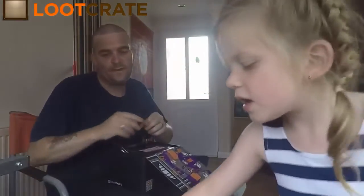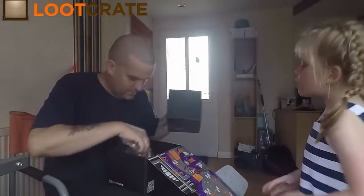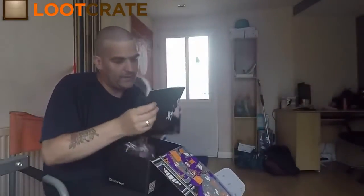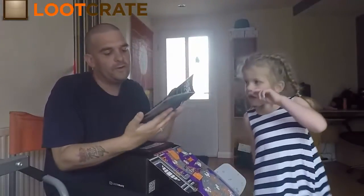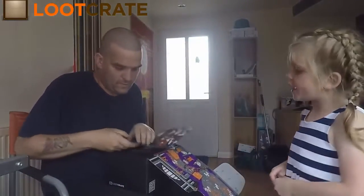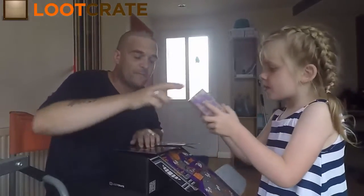Can I hold the bad guys? Yeah, hold them in there. You can hold it, but don't open it up, remember. And we've also got the Villains book.